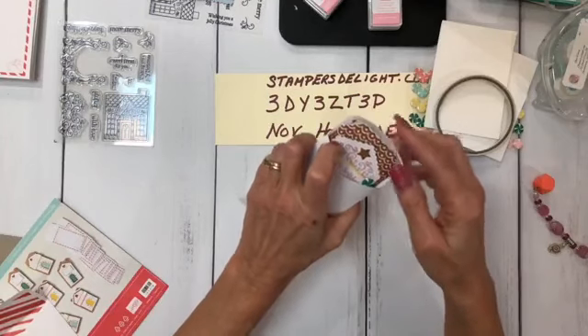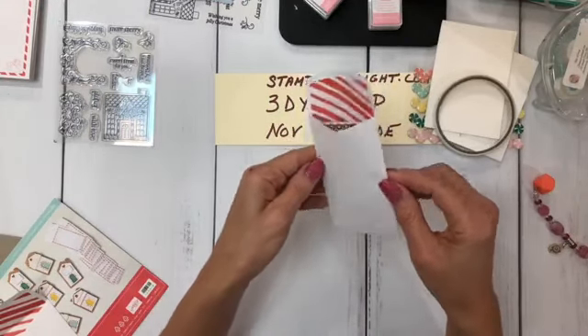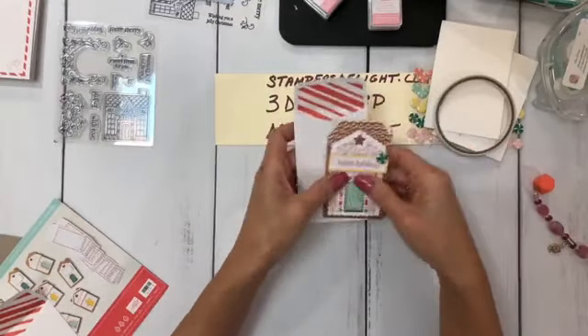If you're part of my family and you don't get gift cards, you get scratch offs — and they would fit too. So that is how you would make the gift card holder.